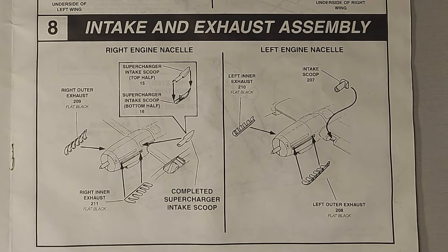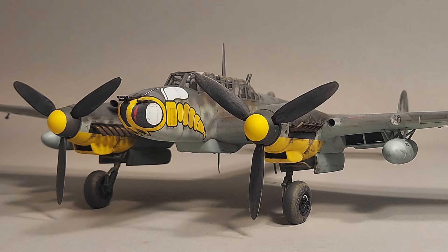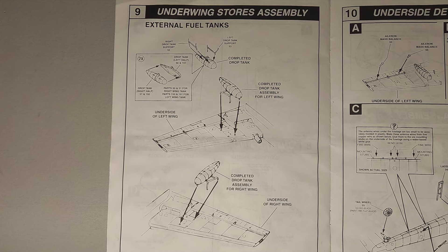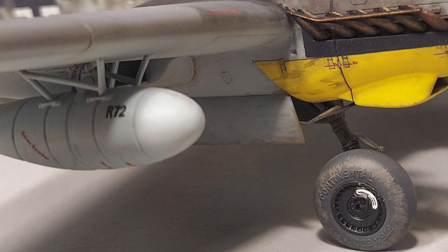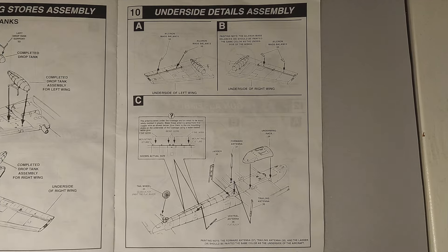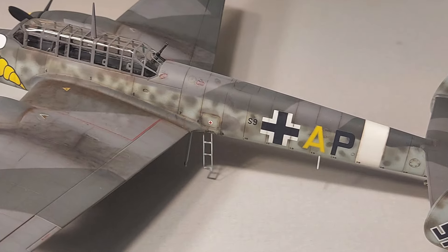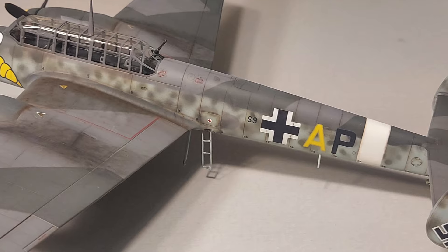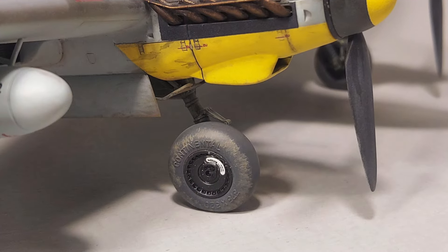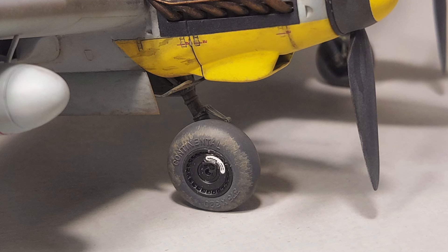In Step 8 we're installing the intakes and exhaust — no problems there and these parts look very nice on the finished kit. In Step 9 we're building the underwing external fuel tanks, which assembled and installed easily with very good detailing. Step 10 adds more detail parts to the underside of the aircraft — sufficient detail for the scale and they look nice. In Step 11 we're building the main wheel assemblies. I really like the detail on these, and Revell provides weighted tires which really improves the look of the kit on the shelf.